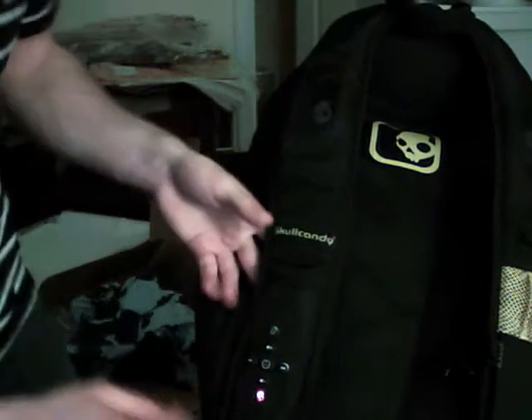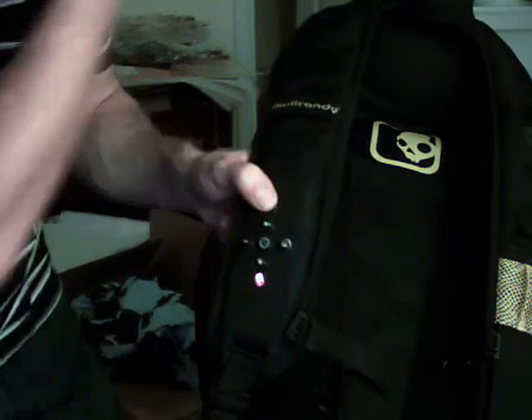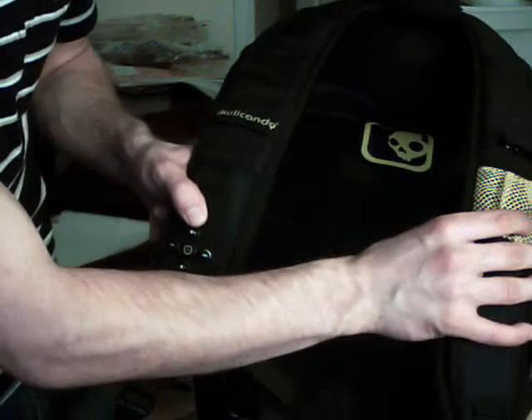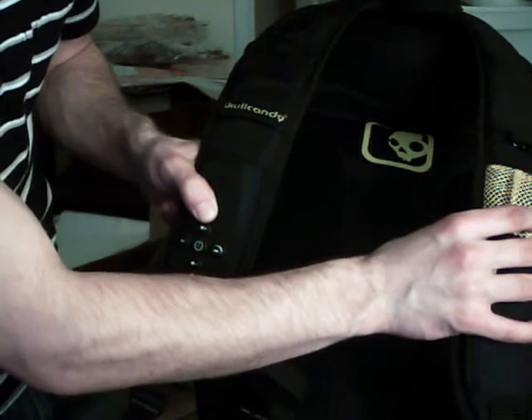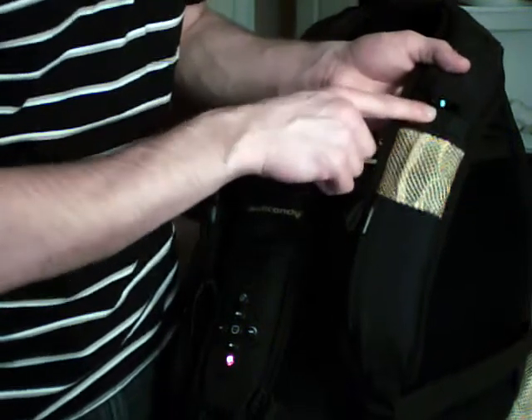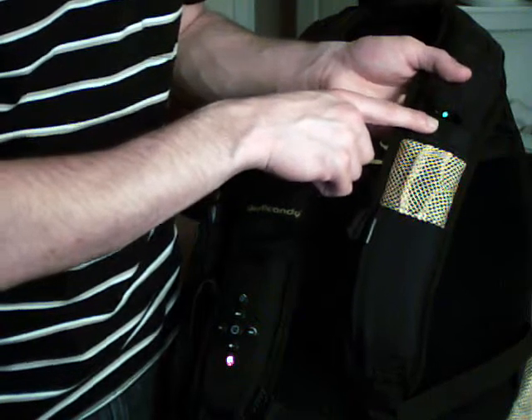Power on the system — you hold this down for a few seconds until this light comes on. This is the indicator light that shows the whole system is on, which is convenient so you know if it's on and you're not using it.